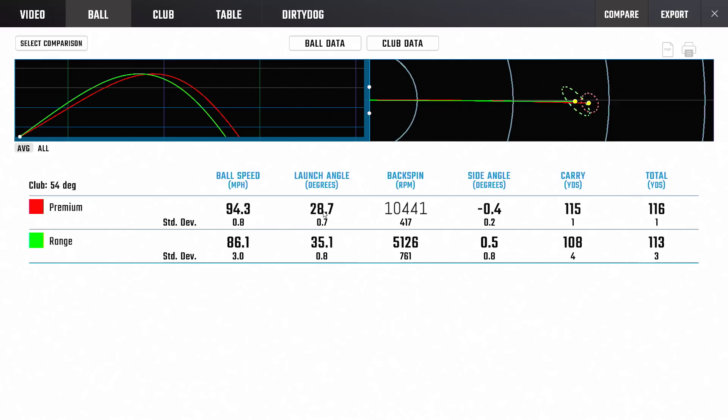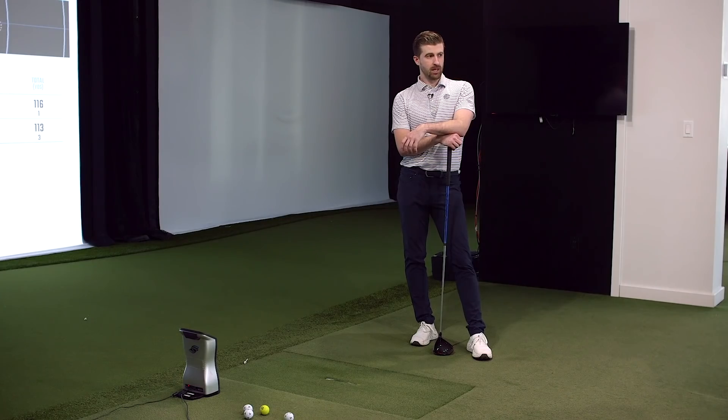Launch angle was 28.7 versus 35 degrees launch - 6.5 degrees difference in launch. Spin rate was 10,441 versus 5,100. So it's fair to say the wedge flight is unrecognizable. Yeah, it doesn't look like the same club - nothing like it. It would kind of look like you hit a different club entirely. It's shooting off high and just doesn't even look like a wedge shot.